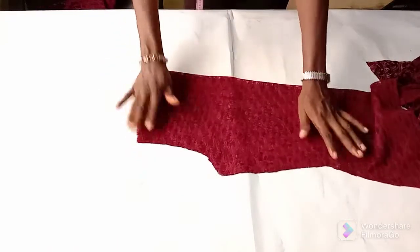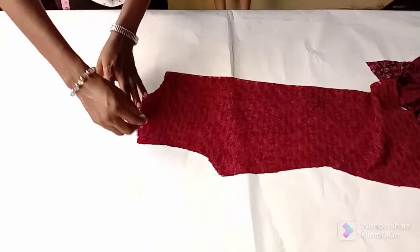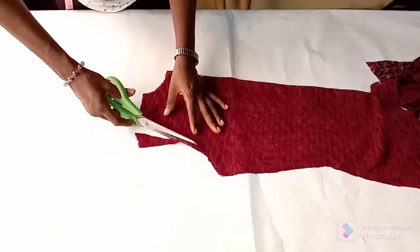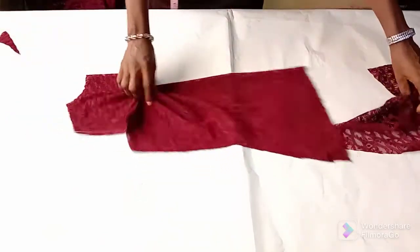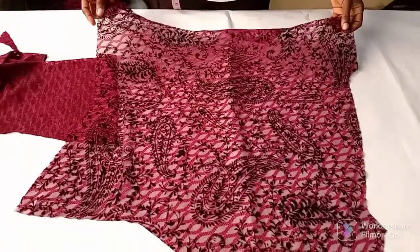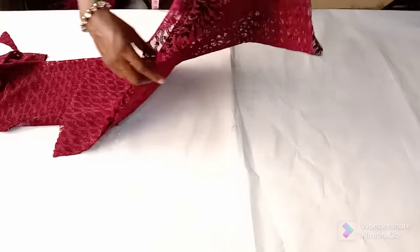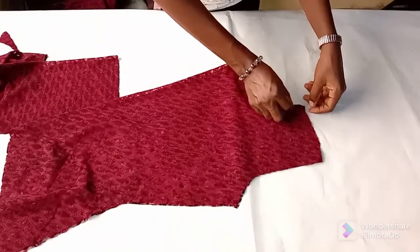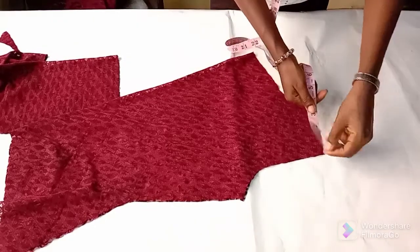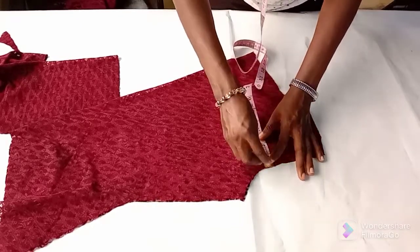This is the back bodice — I'm going by one and a half inches, or one inch, it depends on what you want. And for the front I'm also going by one and a half inches. And the front neckline, you're coming in by half inch or a quarter of an inch.